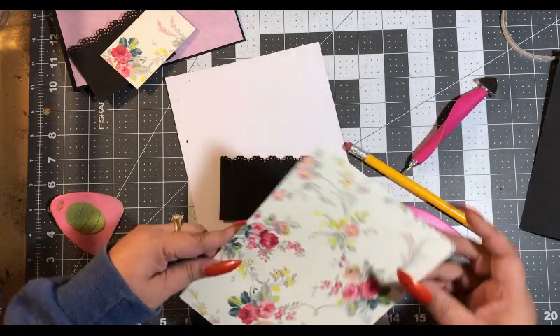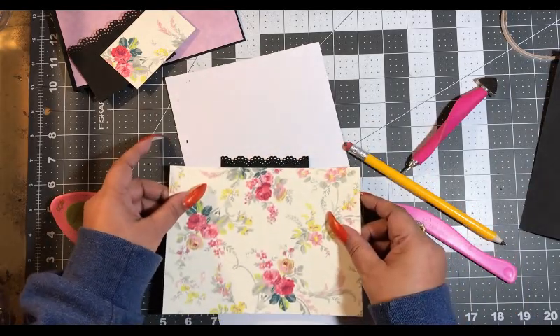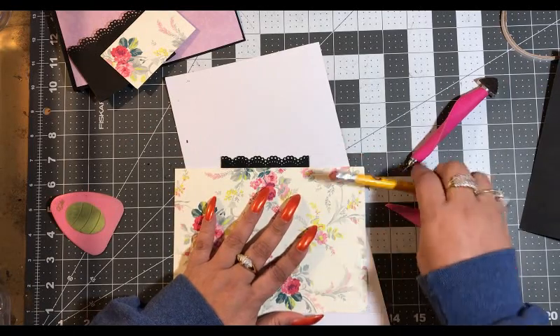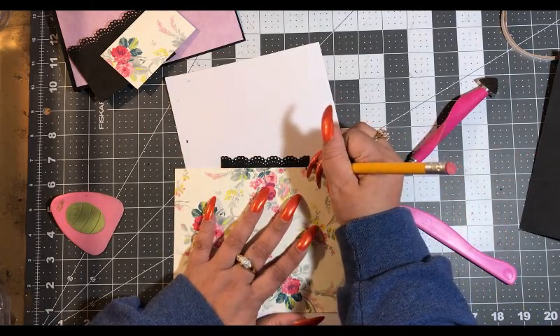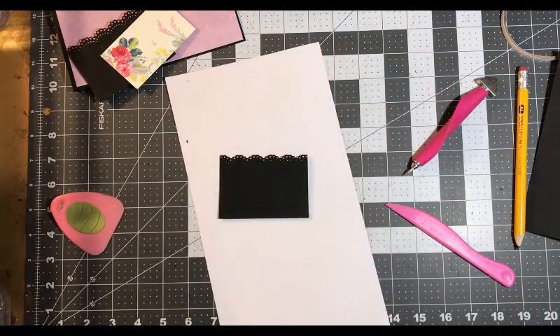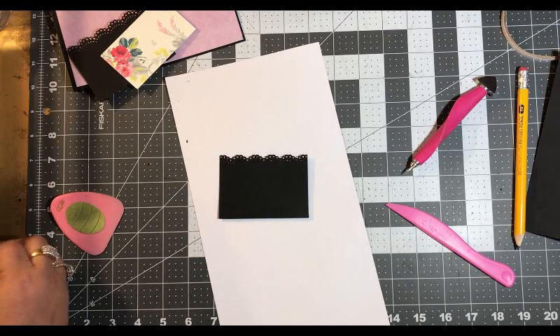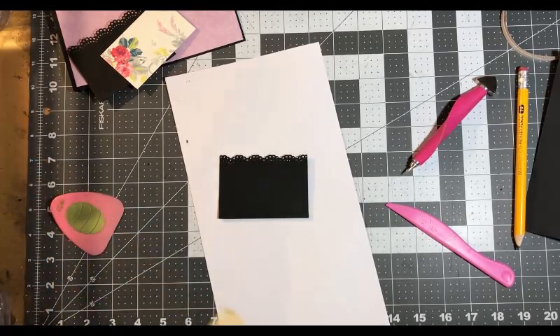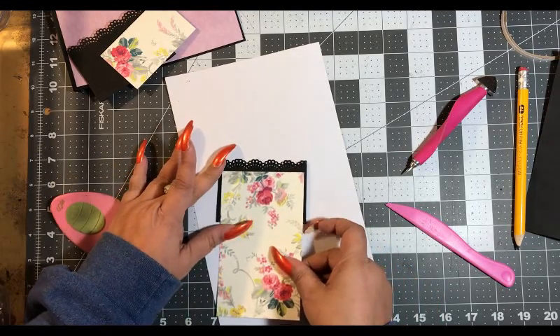This one we're going to have the same thing except we're going to put the flower in the middle this time. Let's see — we've got that. Okay, that one goes here.